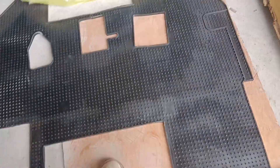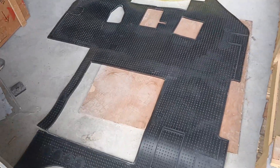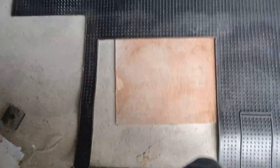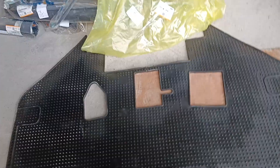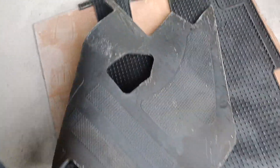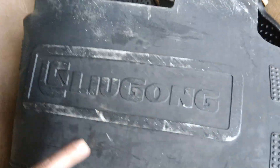Hi, this is Jen for Leogong Machinery. Today we're going to show you a special part: the floor mat. Here is the Leogong original floor mat. This is where your seat is. Please flip it forward — this is the front side.